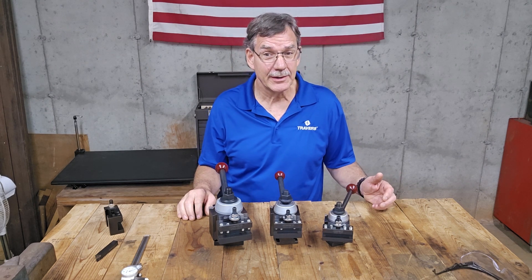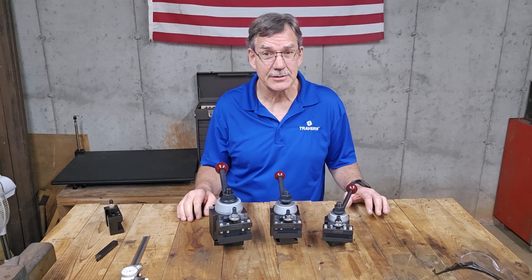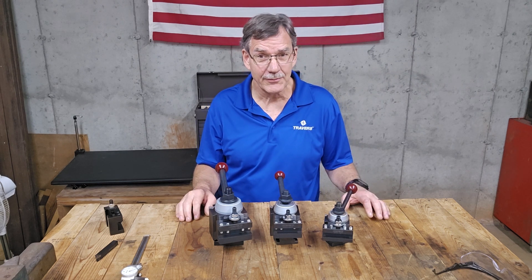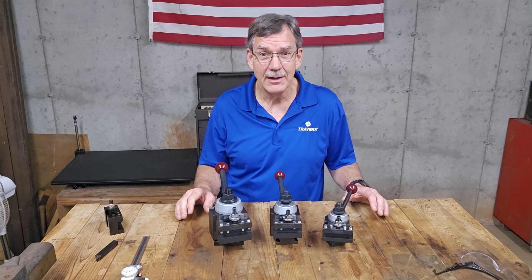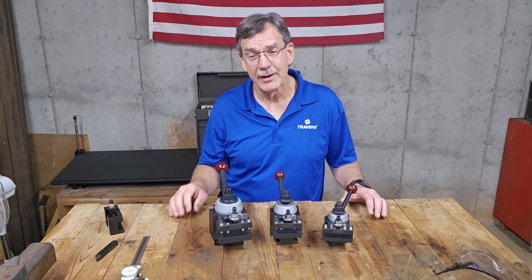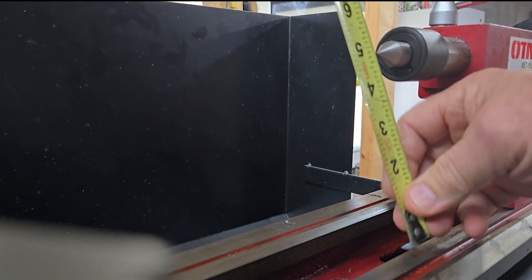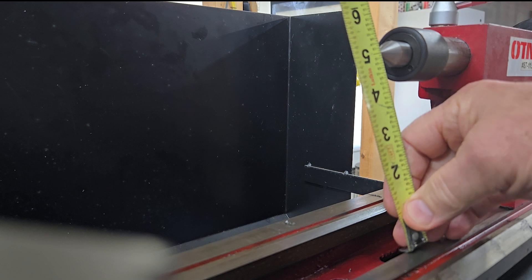The first thing we need to do when selecting which one to use is determine the lathe swing, or swing over bed — which is the same thing — on your lathe that these are going to go on. An easy way to measure your swing over bed is to put a center in your tailstock and measure to the closest way.